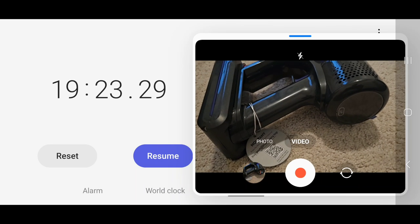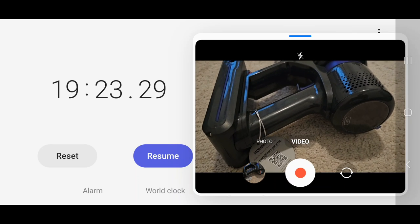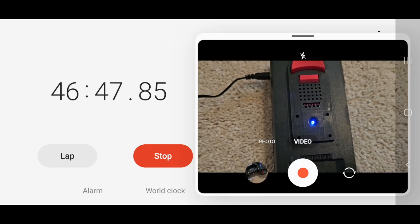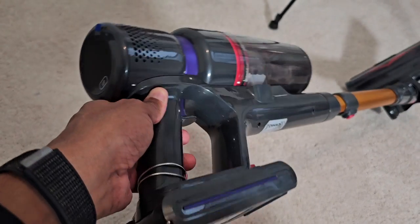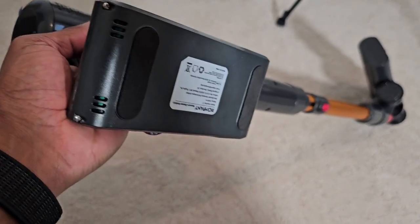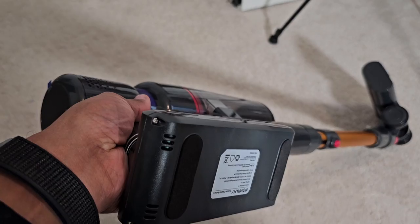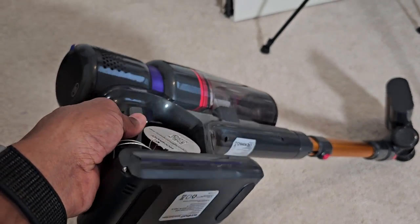We ended up killing the battery at 19 minutes and 23 seconds — not quite 20 minutes, but not too bad for running at full power. We're now about 46 minutes into charging the battery that was run from the full power test. Just finished charging — can you guess how long it took? This thing took just over four hours to charge. So remember: four hours of charging gets you about 20 minutes on full power usage.